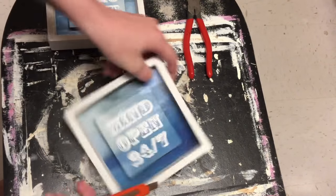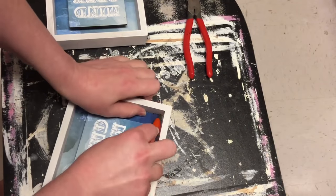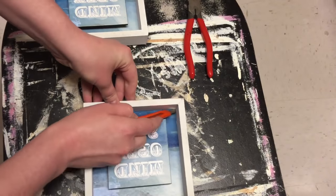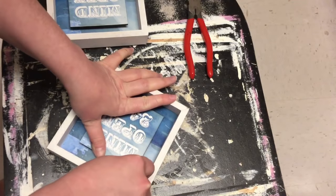We're going to be cutting out the insides of these. I'm using a utility knife and I'm just scoring the inside to cut the paper along the edge. Then we're going to flip it over and pull off the back piece with some pliers.